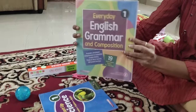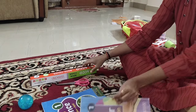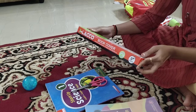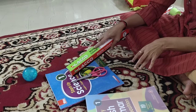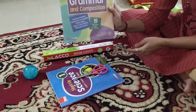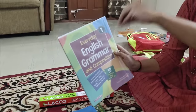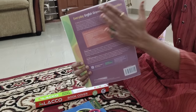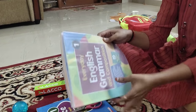Today we are going to see how to cover textbooks neatly with transparent sheets. I want to share why I am using these transparent sheets — because it will be very easy to identify which textbook you are using, and it will be easy for teachers to look at the table and pick up the books. Also, it is transparent and waterproof, so no water will get into the books and it won't tear off.